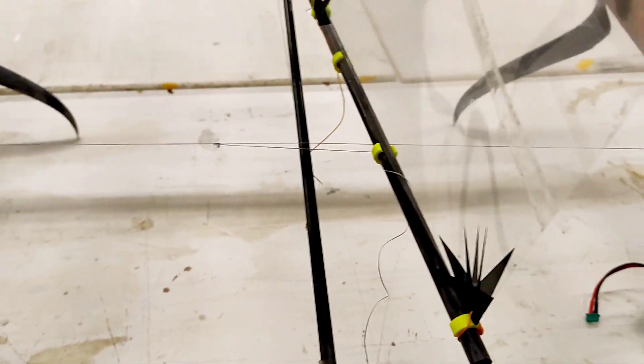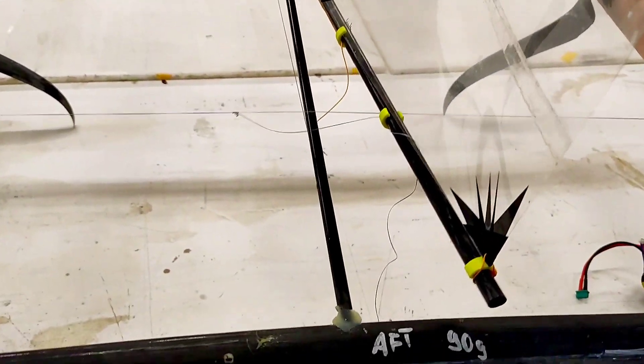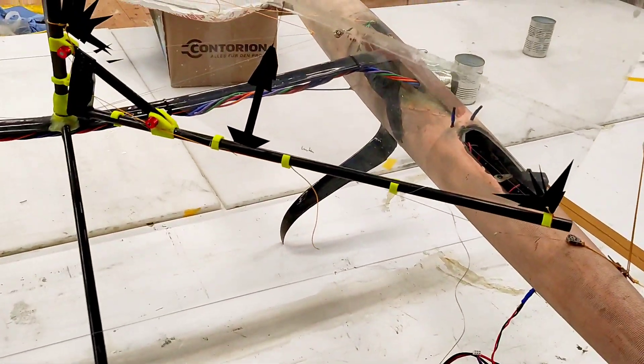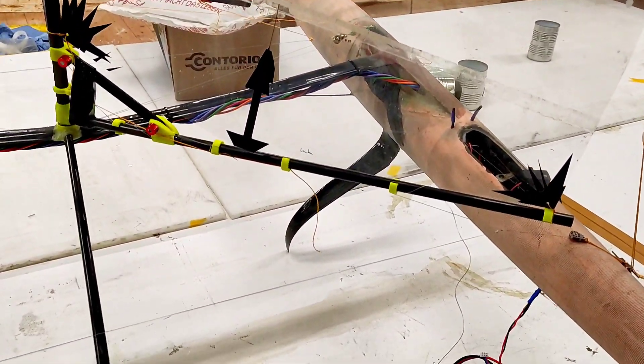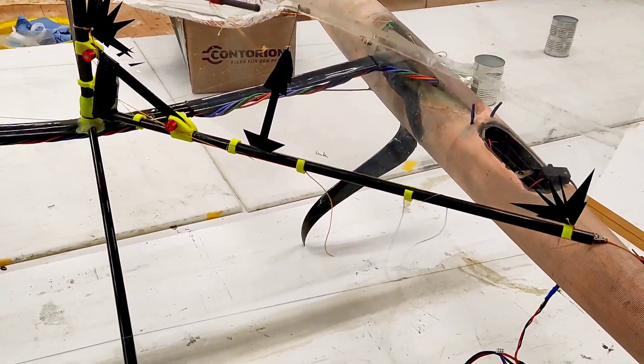This gives me the opportunity to sheet to the middle easily but also gives me the chance to de-sheet or sheet against the wind to go backwards or to flip the boat over when it's capsized.